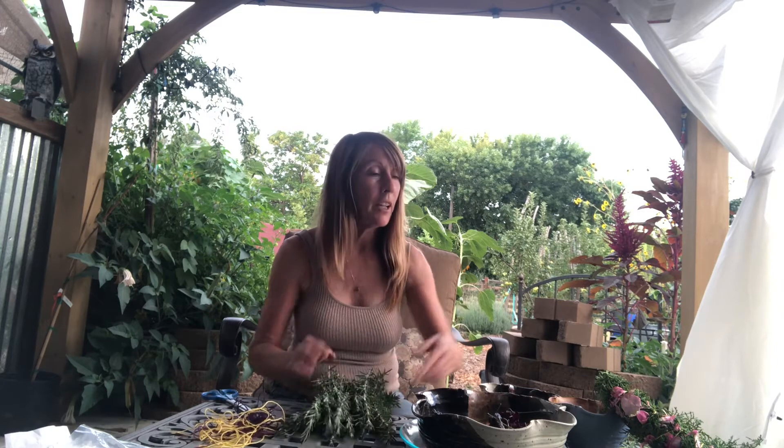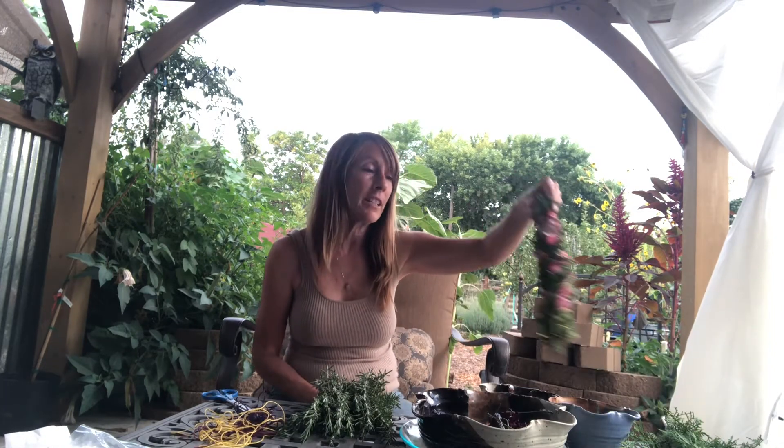Hi there, my crown chakra friends! Today we are going to learn how to create our own smudge sticks. You might have used a smudge stick or heard of them — often we hear about sage smudge sticks — but really you can create a smudge out of any plant matter you'd like. All plants have very specific energy, so depending on what you want to do with your smudge will depend on what type of plant you want to use. Some plants can be purifying, some can cleanse, some can bring energy, some bring love and passion. The type of plant you use can make a big difference on the purpose behind your smudge.